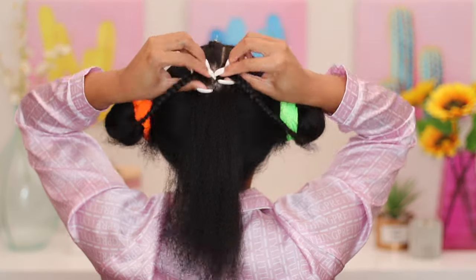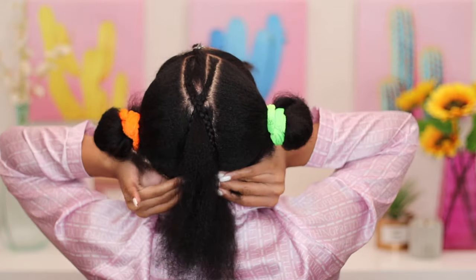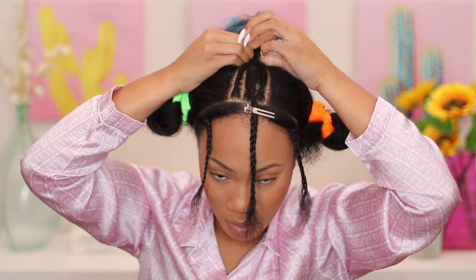I'm literally just crisscrossing the anchor braids and starting cornrows. This part is pretty self-explanatory. If you're a visual learner, now's the time to just watch the braiding, and I'll come back once it's time to pop on the unit.